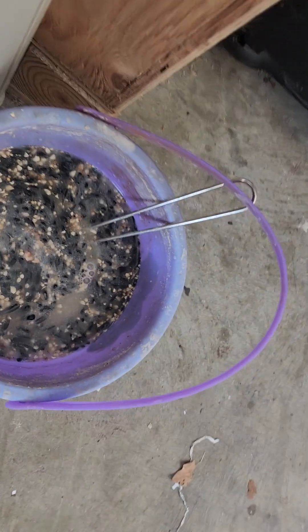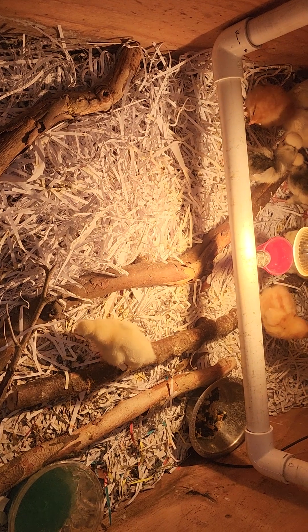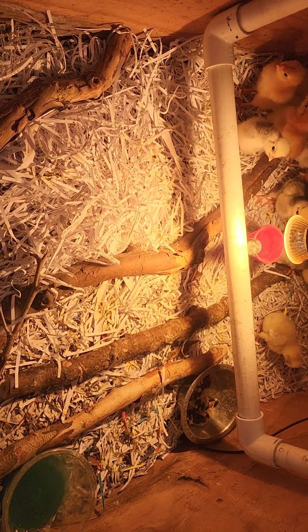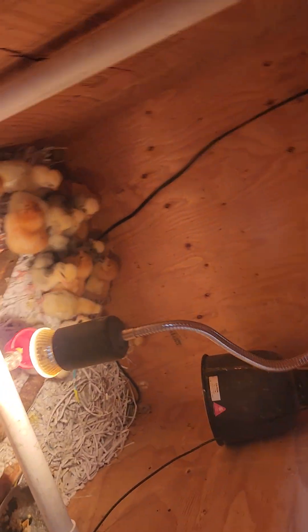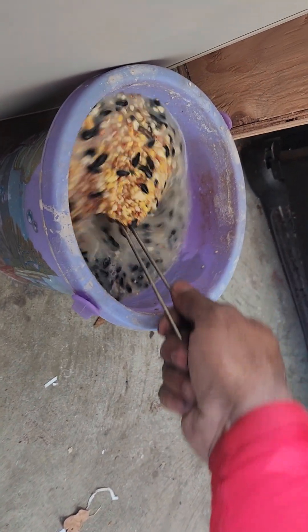So now I'm fermenting grain. I'm gonna feed them this fermented grain and I want to see how far along we get. I've never done fermented grain for chicks, so I don't know how this is gonna work out. But these chicks are getting fermented grain for food. So far they've been able to eat it. On the next round of fermented grain, I'm gonna grind it up probably first before I feed it to them.